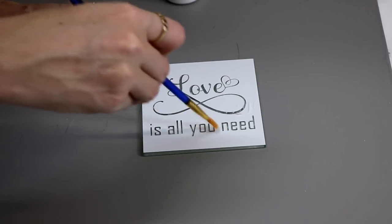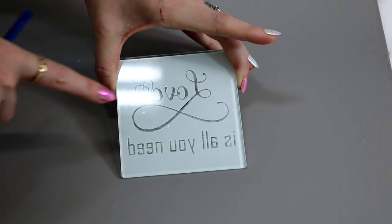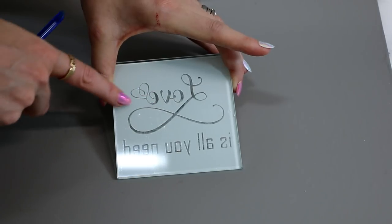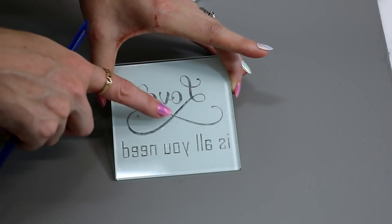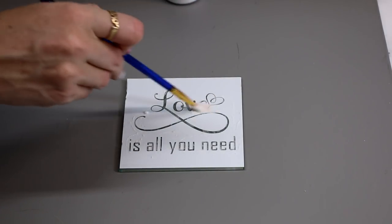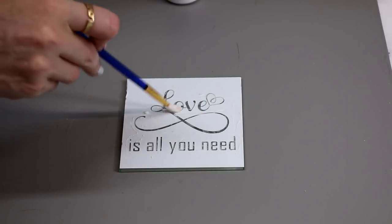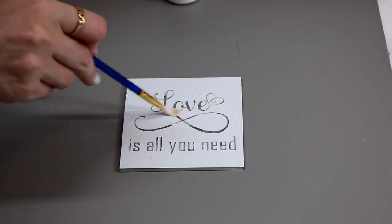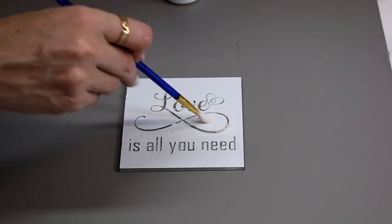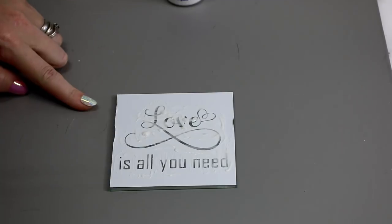I try and keep it as even as possible. A really good tip is if you turn it over, you'll actually be able to see if you've missed any pieces or you've got any pieces that aren't as even as the others. I'm then going to go in with a much thicker layer — again, as even as possible, but a nice thick layer, not a huge blob, just enough to coat everything. Once you're happy with it, leave it for 20 to 25 minutes.